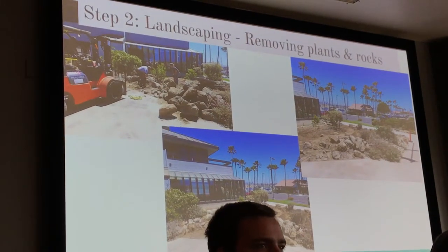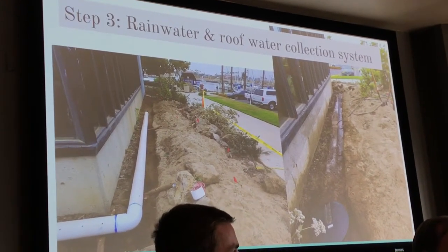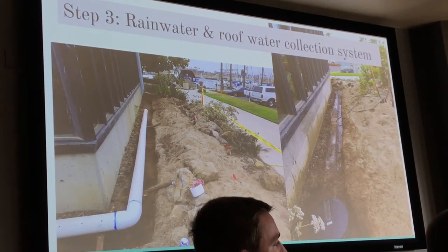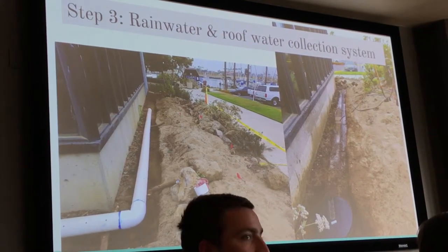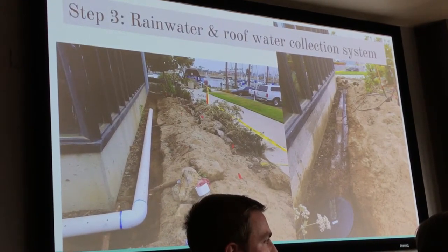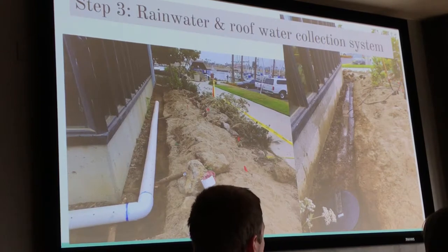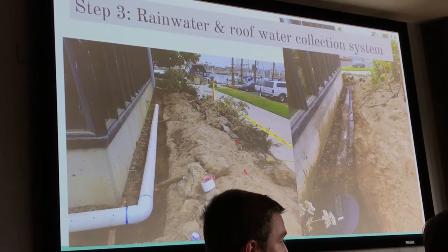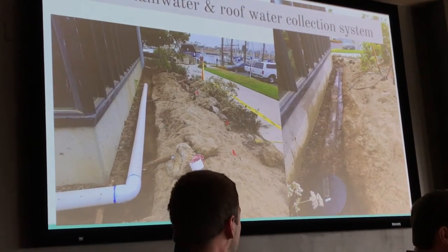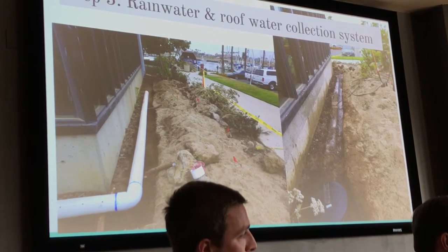The next step was a rain collection system, because we wanted to be sustainable and collect as much water as we can without wasting it. We basically made a French drain, where we dug a trench along the edge of the building and put a 12-inch diameter pipe system into the ground with a lining to help filter out any dirt or soil. We connected it to a gray water barrel at the front, which has a pump that will pump water out through the piping system into the pond we made.